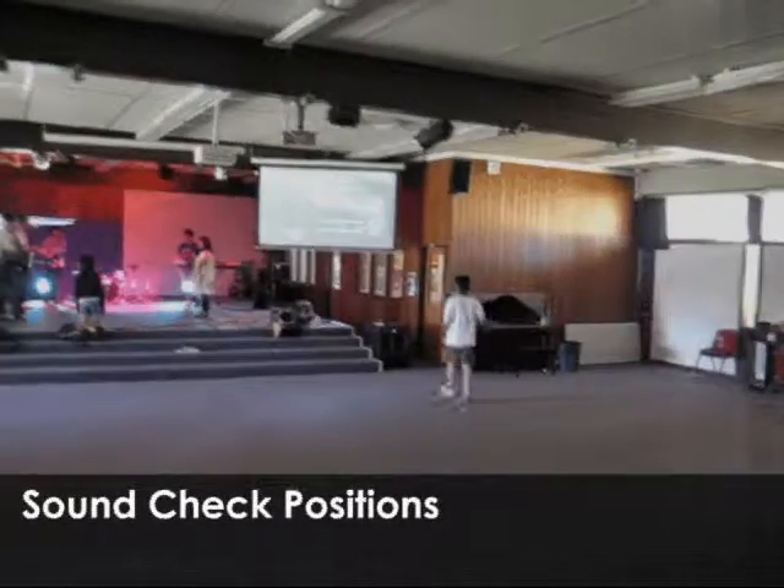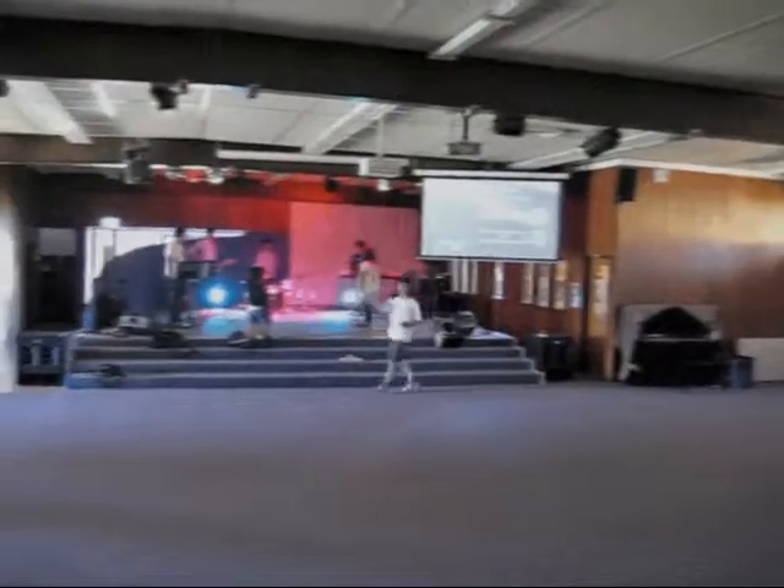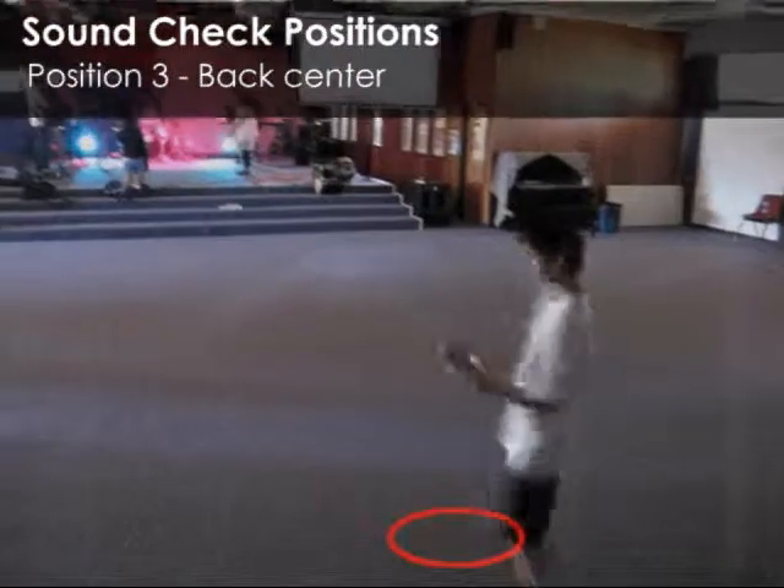So the three positions when checking the sound are side stage, front center, and back center.